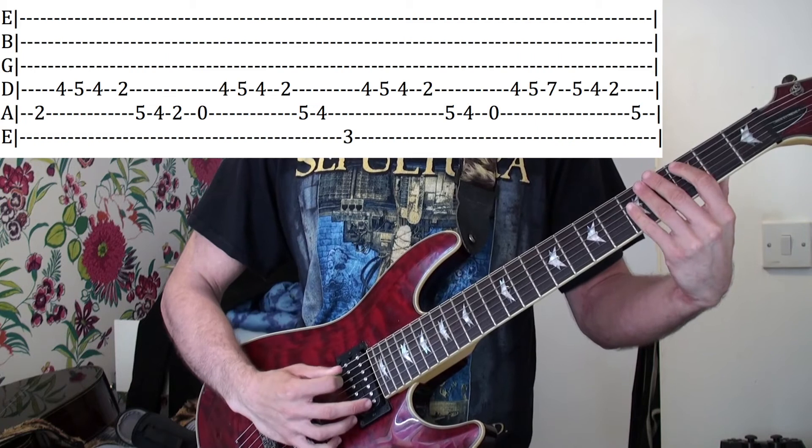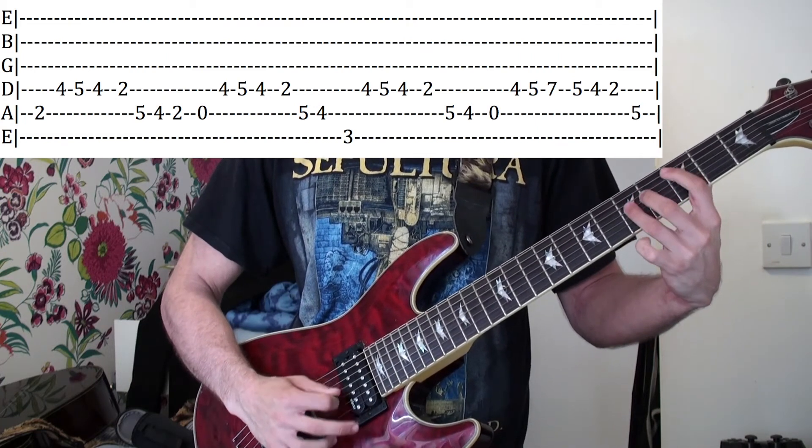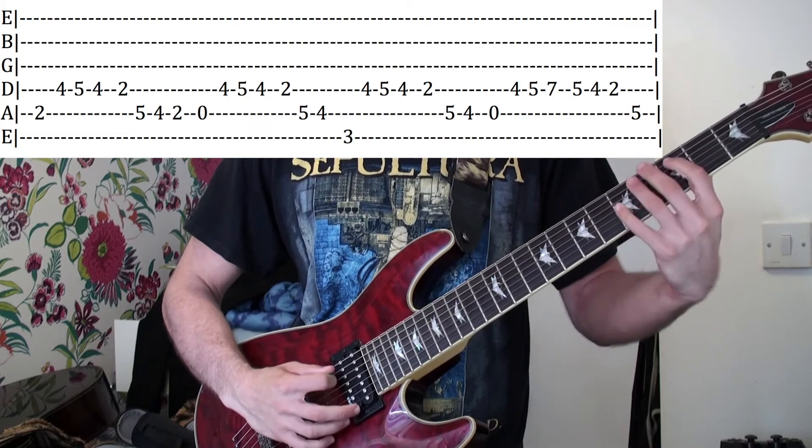And then third fret on the low E, four, five, four on the D, and then second fret D, five, four on the A. So that bit.